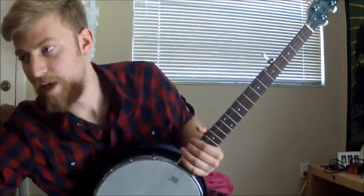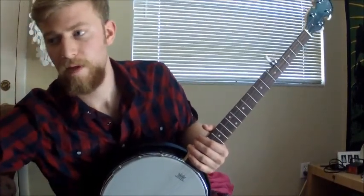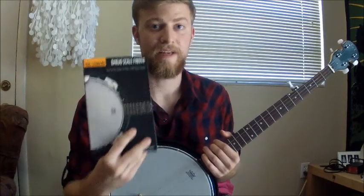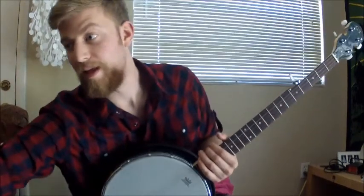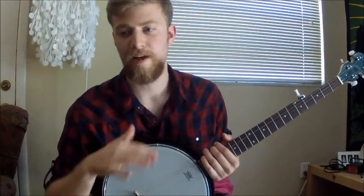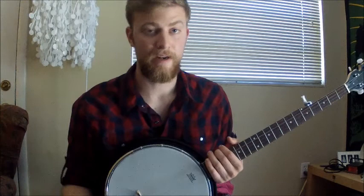One more thing — actually two more things. Get yourself one of these: a Banjo Scale Finder and a Banjo Chord Finder. You buy them once, you never have to buy them again, and you're going to need them, trust me.